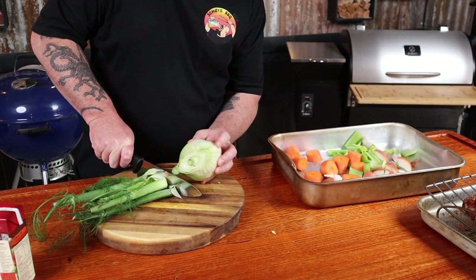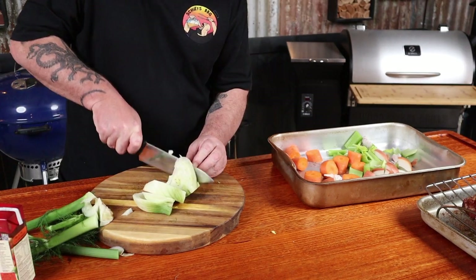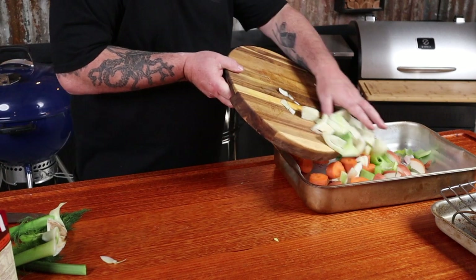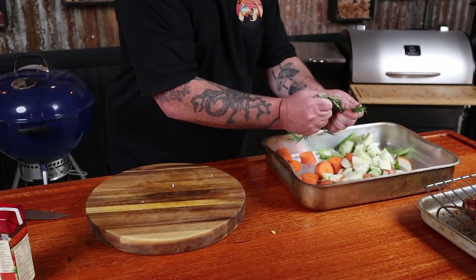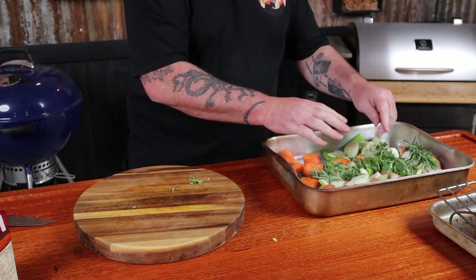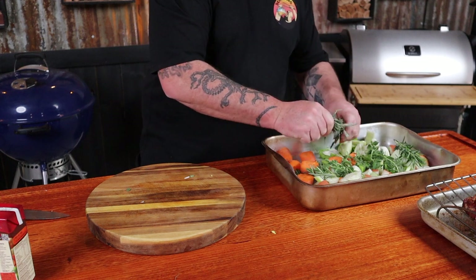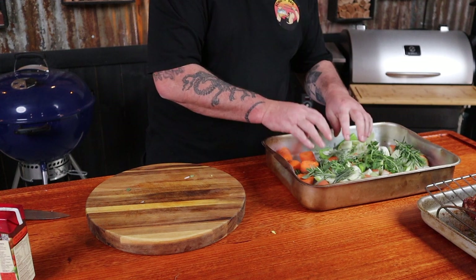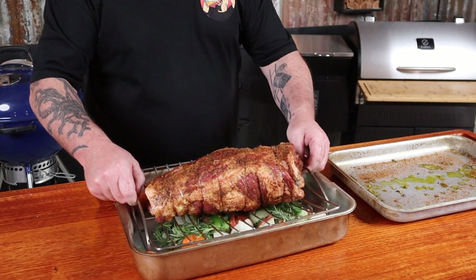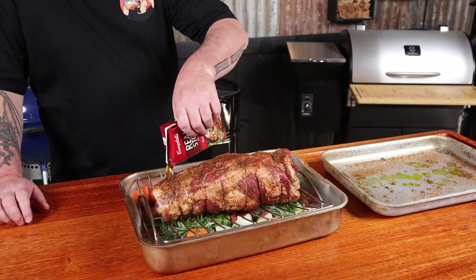Add a fennel bulb — remove the top bits and the stalk, roughly chop it, and that can go in. Then some fresh rosemary, just break it up a bit, some fresh oregano — same thing, just break it up a little — and some fresh sage. These herbs are just going to complement what we put into the rolled brisket. Now add the rack with the rolled brisket on top of all that.